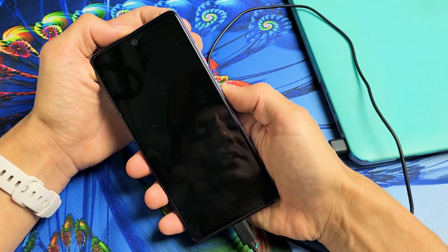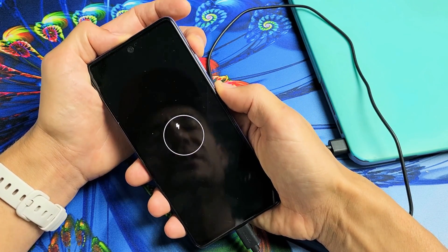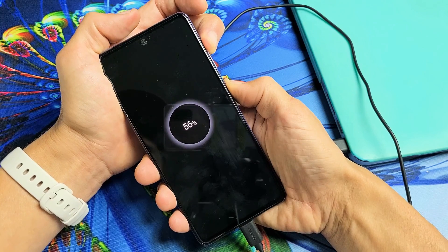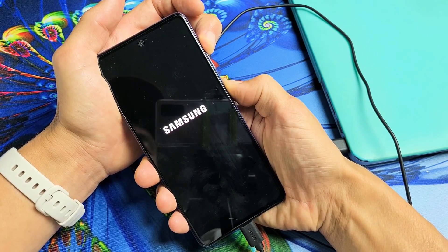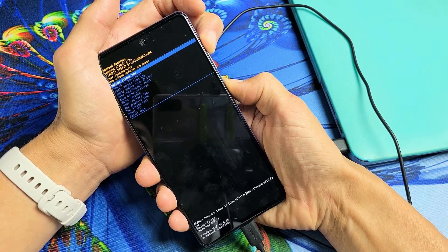Now press and hold two buttons: volume up and power. Press and hold both buttons and do not let go until you are in the Android recovery menu. We'll do it together — volume up, power, ready: one, two, three, press and hold. Keep holding — still holding — and now we're in.